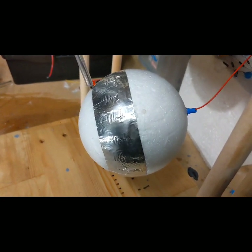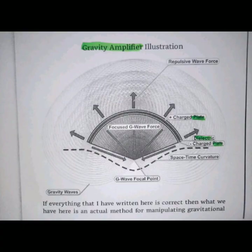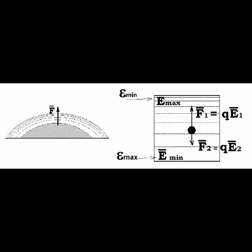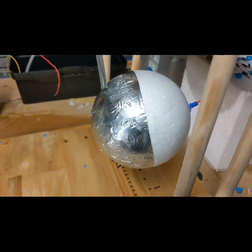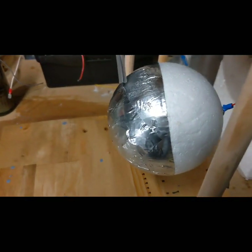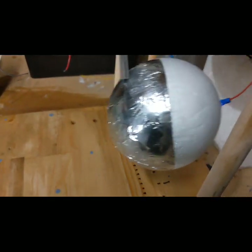Continuous mode. There's a bit of corona coming out of the back there, from the screw electrode. That seems to be very substantial.